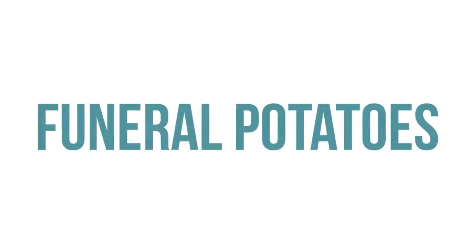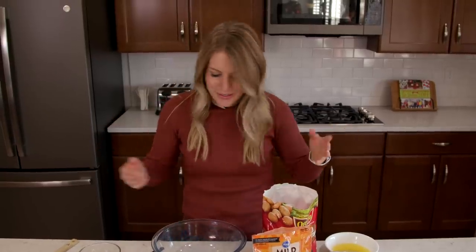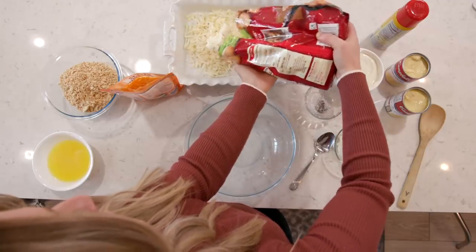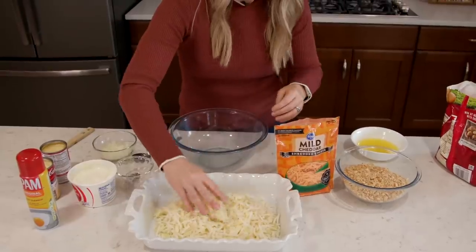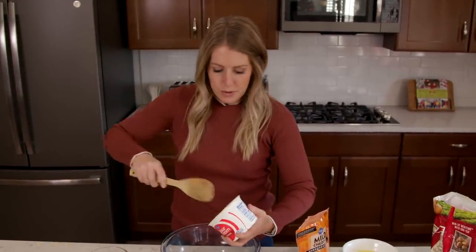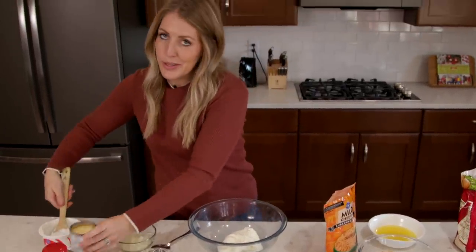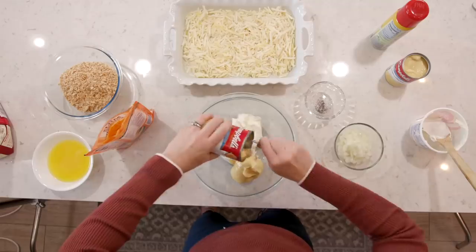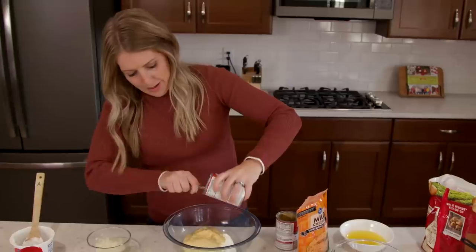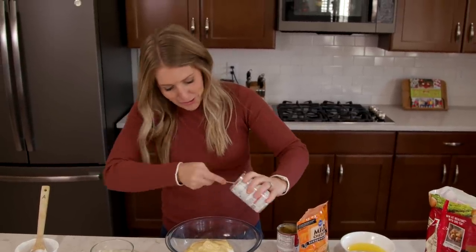The next recipe, our side dish, is our cheesy hash brown potatoes. These are also known as funeral potatoes — that name is mostly known in Utah. We're going to start with a 32-ounce bag of hash browns and dump half of it in right now and spread it out. Now we're going to make the sauce: we're going to have two cups of sour cream, just pour it into a bowl, and then two cans of cream of chicken soup. My mom made this at least once a month for our Sunday dinners, and of course always on Christmas. It's one of our favorites.